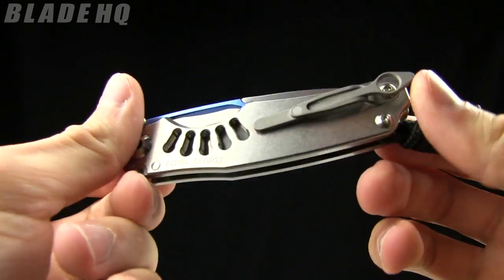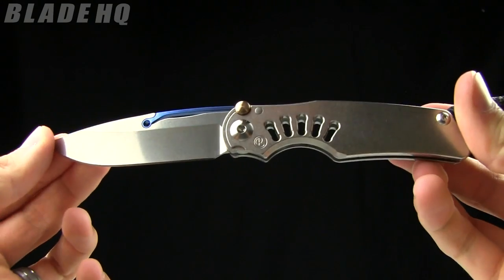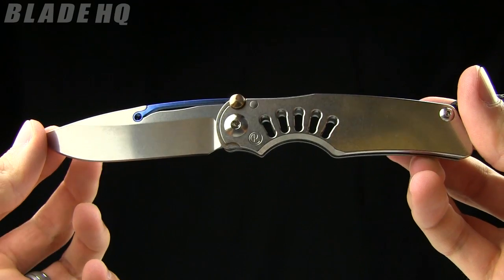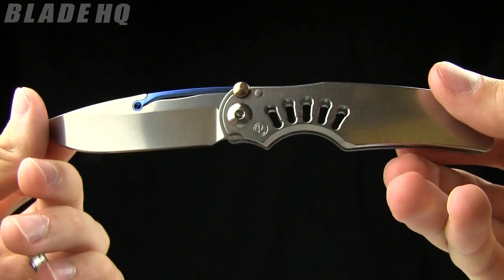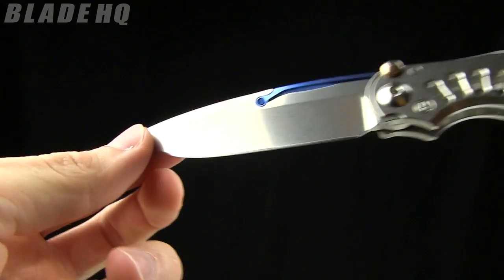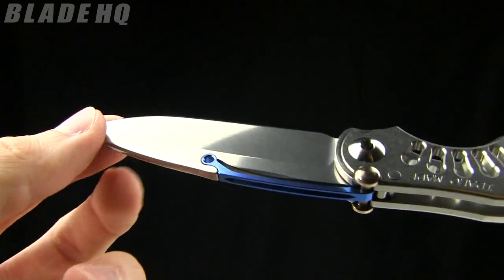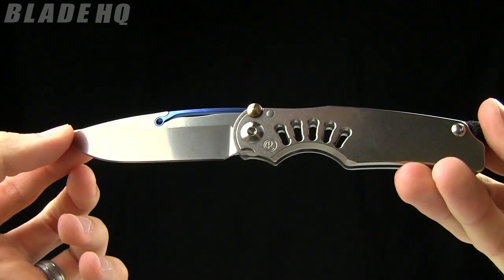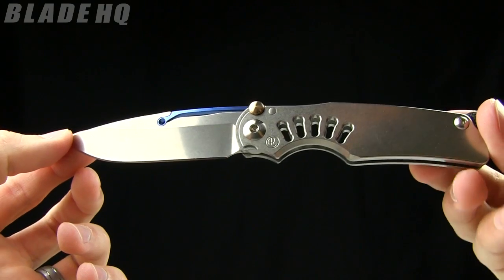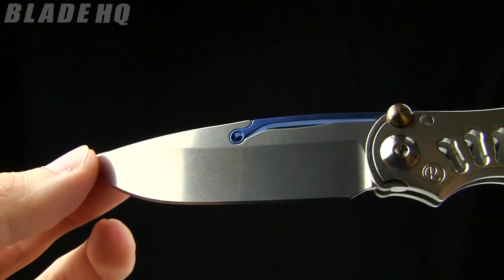Today on BladeHQ.com we are taking a look at the Chris Reeve Tie Lock — a very cool knife designed by Grant and Gavin Hawk with some pretty sweet features, with all of the quality, value, and expertise of Chris Reeve and company. Very, very neat knife. The overall length is 7.2 inches, and the blade length is 3.25 inches, made from S35VN steel.